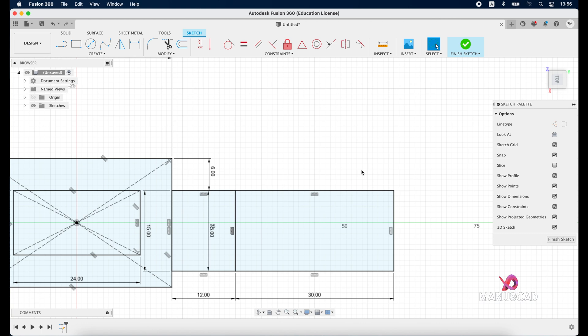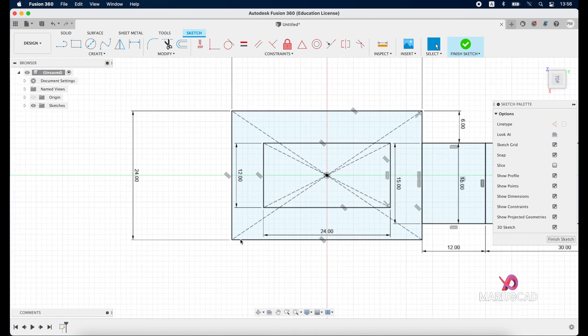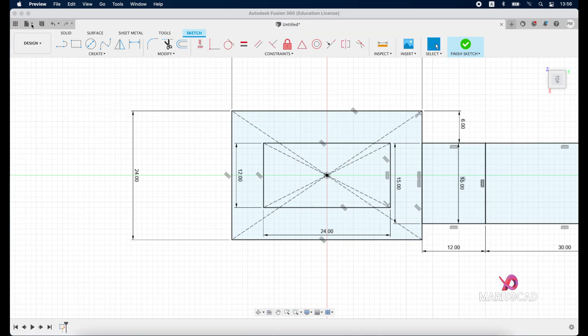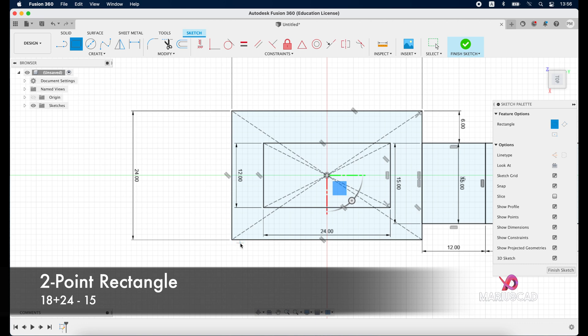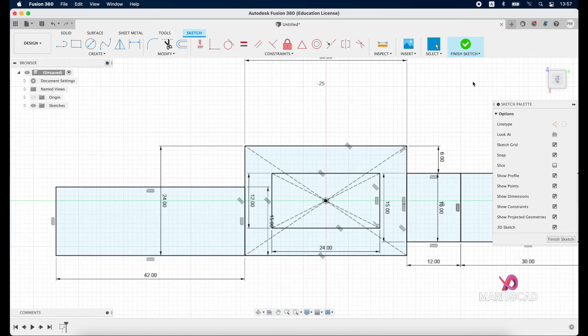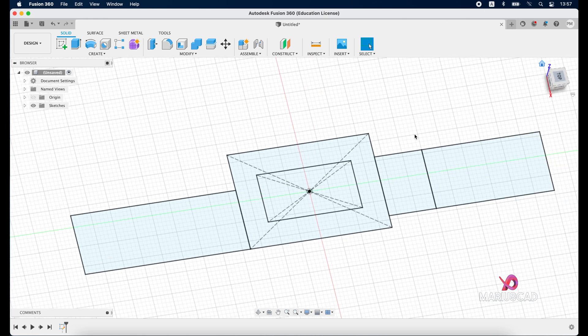Our rectangle is exactly like in our image. For the last rectangle we have 15 on one side and 18 plus 24 on the other. Go with the two-point rectangle starting from this point and write 18 plus 24, tab, 15, enter. Double-click on the mouse wheel, finish the sketch, and press the home button.